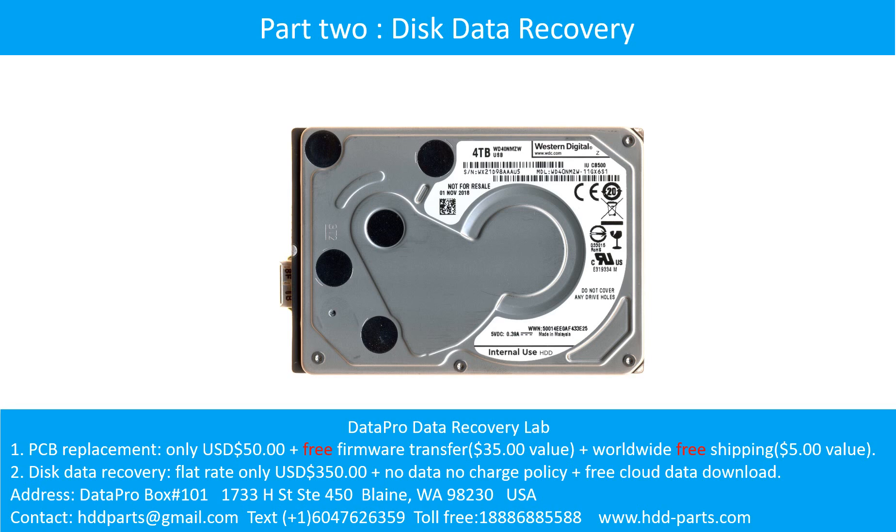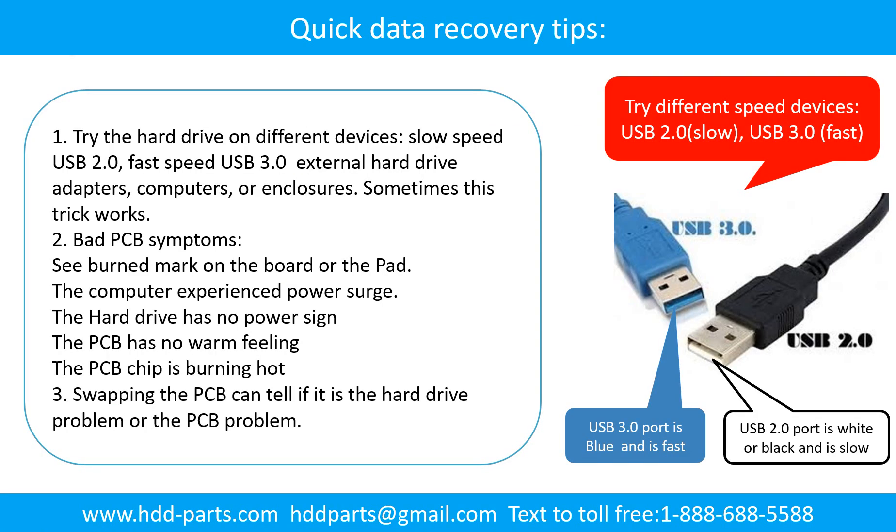Part 2: Disk Data Recovery. There are some simple ways to recover data from a hard drive. One of them is to try to read the hard drive by different devices, like different external hard drive adapters, computers, or enclosures, because different devices use different ways to read a hard drive — sometimes this trick works. Another method is swapping the hard drive PCB board, which can fix problems caused by the PCB board. There is a cost in swapping the PCB board, but it is much cheaper than sending the hard drive to a data recovery firm.